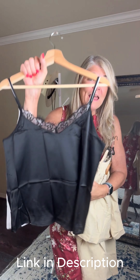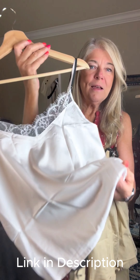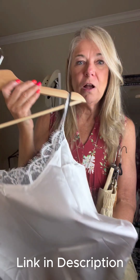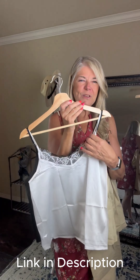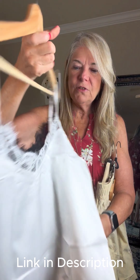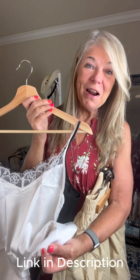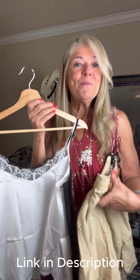I'm going to try it on layered with one of these camis — they come as a set of two. Aren't they pretty? These are super lightweight, so they're a perfect summer cami with that little touch of lace at the top, but they're just silky soft. Black and white is what I picked — some wardrobe basics — but you have a lot of options if you want to check them out.